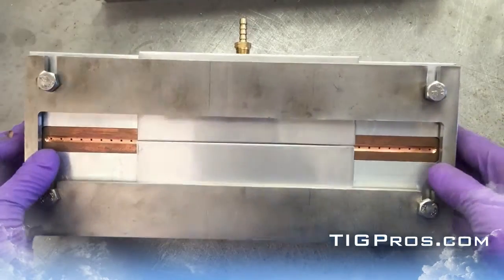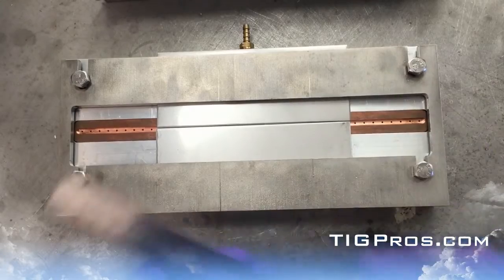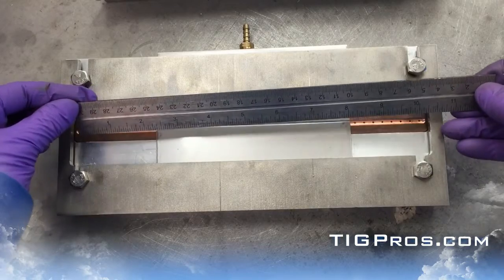There's one port in the back for argon or helium. You've got easily 10 inches of welding area there.